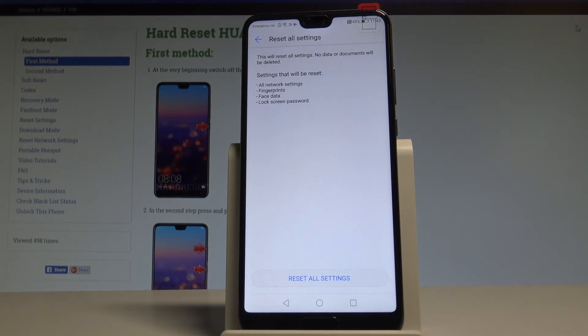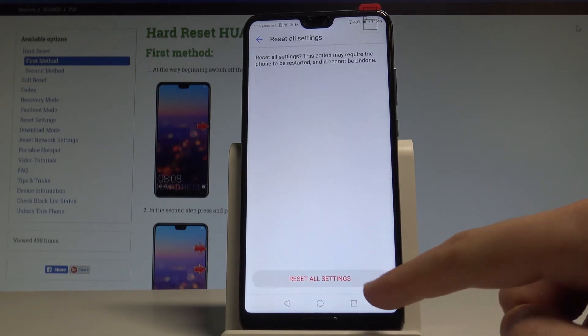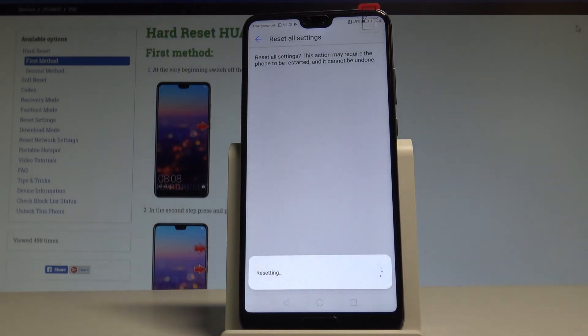The settings that will be reset include all network settings, fingerprints, face data, and lock screen password. To restore the default settings, choose Reset All Settings and tap Reset All Settings again to confirm the operation.